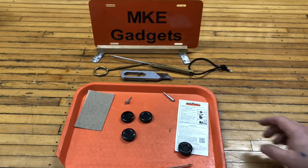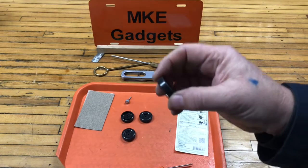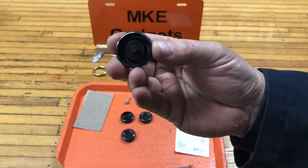Welcome back to MKE Gadgets. Today I want to talk about Pinewood Derby cars, and really want to talk about Pinewood Derby wheels.